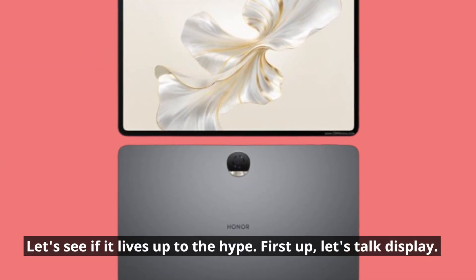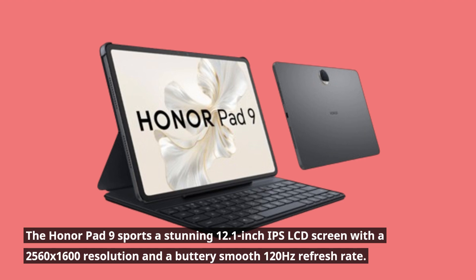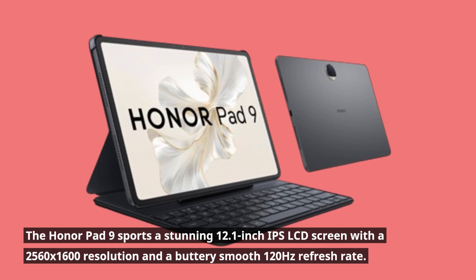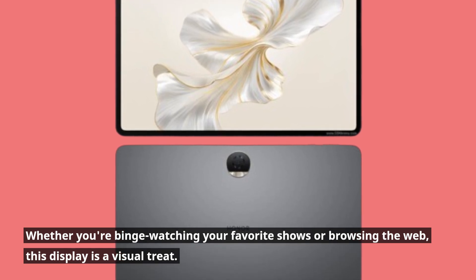First up, let's talk display. The HonorPad 9 sports a stunning 12.1-inch IPS LCD screen with a 2560x1600 resolution and a buttery smooth 120Hz refresh rate. Whether you're binge-watching your favorite shows or browsing the web, this display is a visual treat.